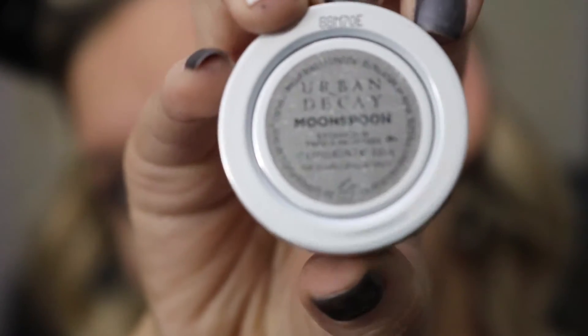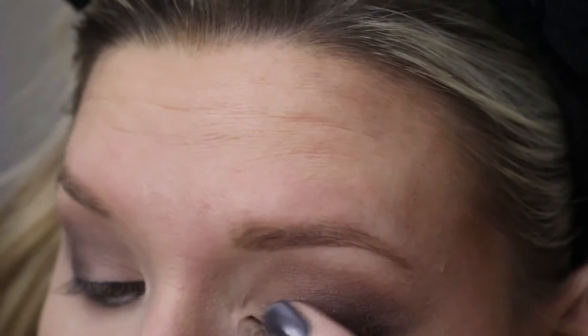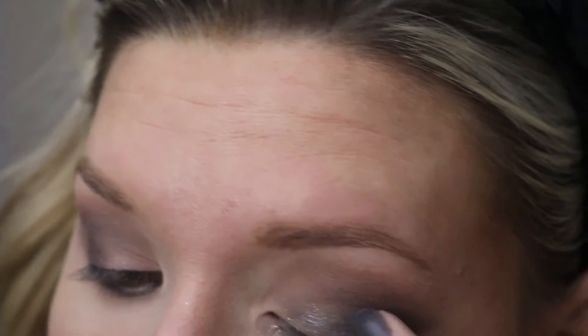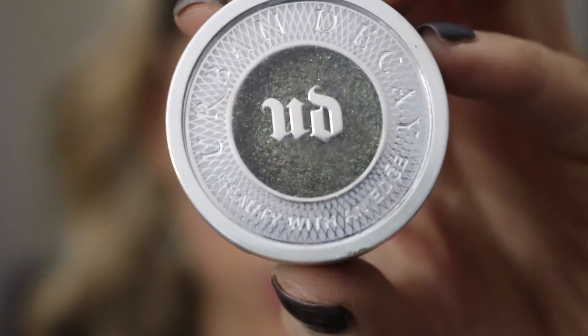Next I'm going to be using Urban Decay Moonspoon — this is a silvery glitter shade and I'll be using my finger to really pack this on my lid. This eyeshadow gives major fallout so I would suggest putting on your foundation afterwards.